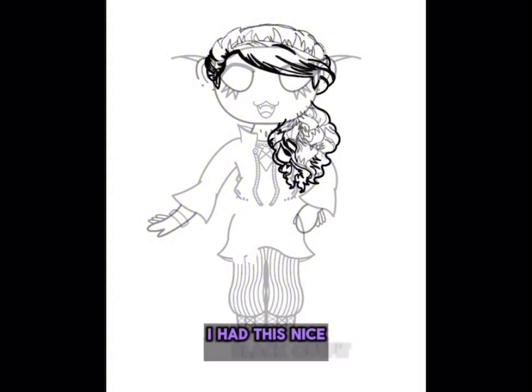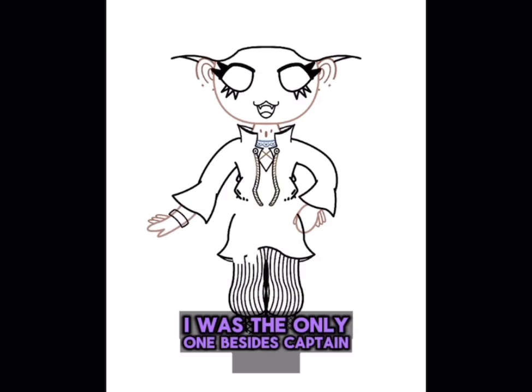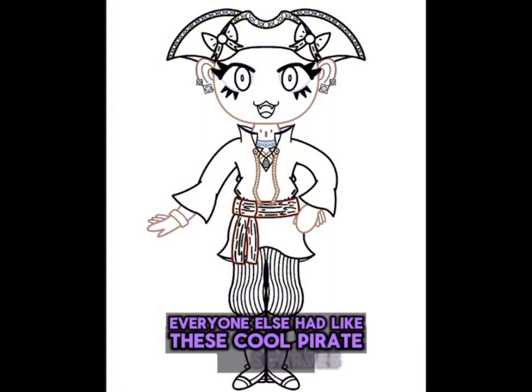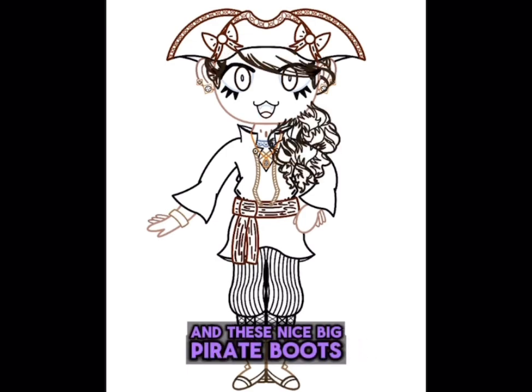I had this nice black outfit, and then it had some red accents on it, and I did have this nice hat. I was the only one besides Captain Hook who had a hat on, though. Everyone else had like these cool pirate scarves. But we all had these like sashes around our waist, and these nice big pirate boots, of course.